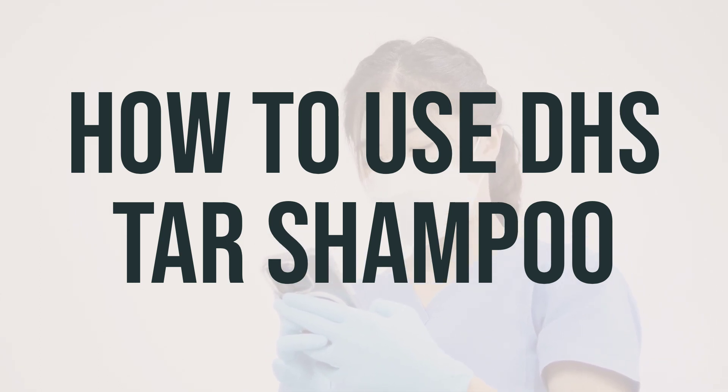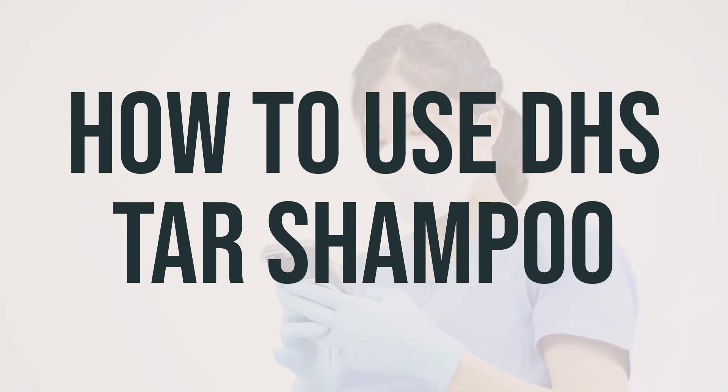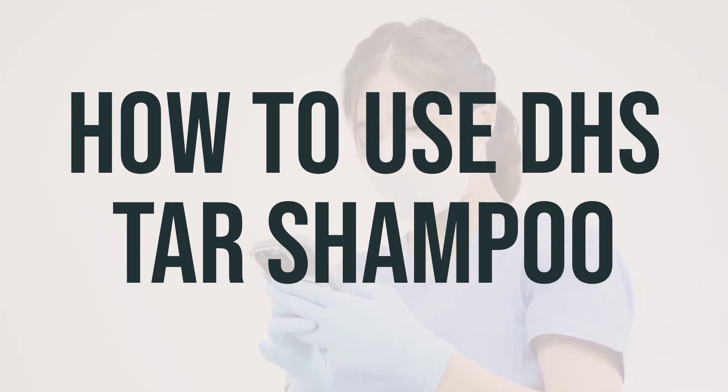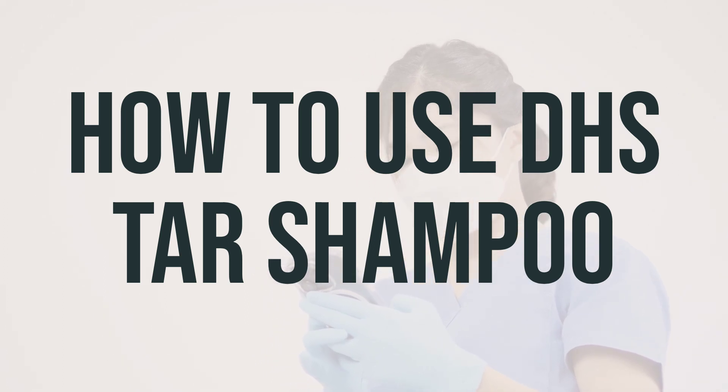To use DHS Tar Shampoo, wet your hair and scalp thoroughly, then apply a generous amount and massage it into a lather. Leave the lather on your scalp for several minutes before rinsing and repeating the process. To prevent the shampoo from getting into your eyes, keep them closed while shampooing or use a washcloth or towel to protect them.